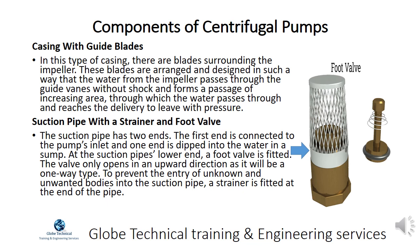The suction pipe has two ends. The first end is connected to the pump's inlet and one end is dipped into the water in a sump. At the suction pipe's lower end, a foot valve is fitted. The valve only opens in an upward direction as it is a one-way type. To prevent the entry of unknown and unwanted bodies into the suction pipe, a strainer is fitted at the end of the pipe.